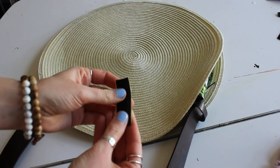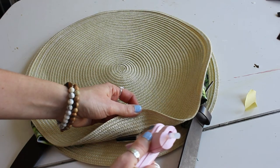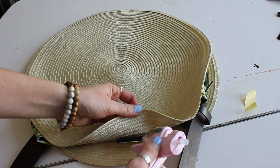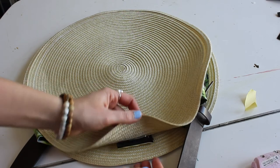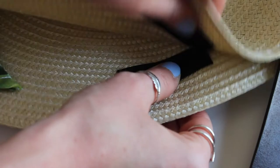To close it all up I just have a piece of velcro here. It does have a sticky back on it but I reinforced it with some hot glue, and so now we can open and close my nice new bag — and that's really all there was to it.